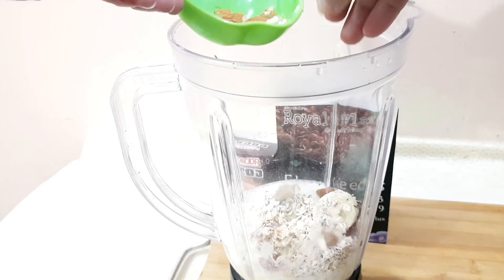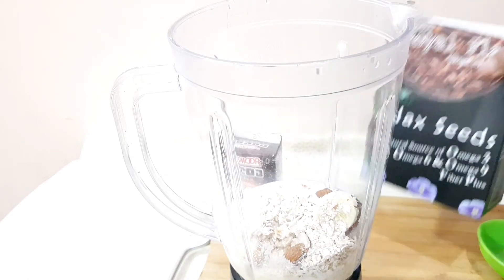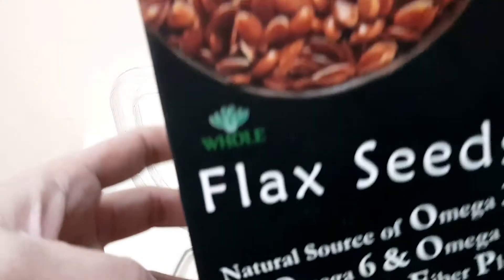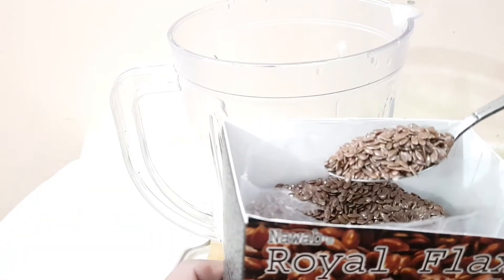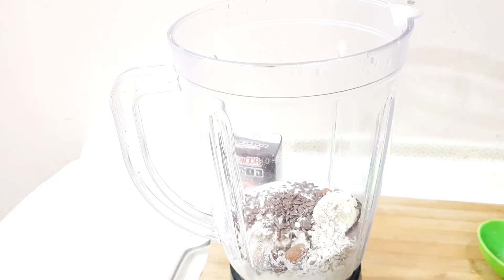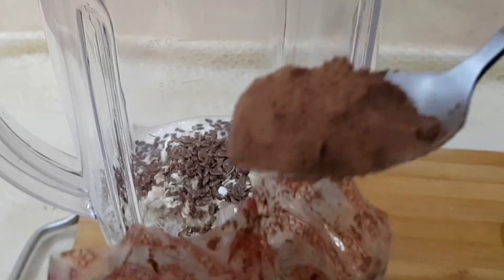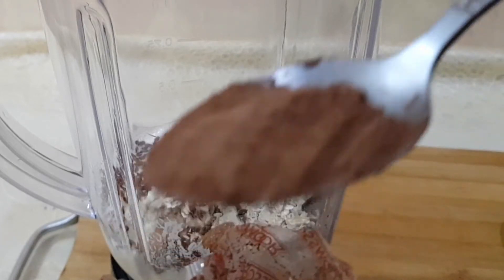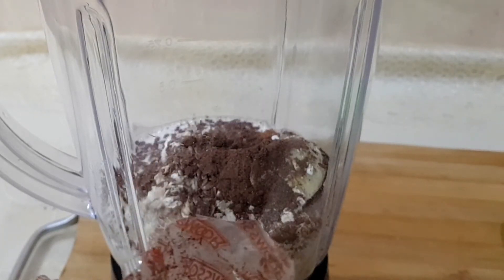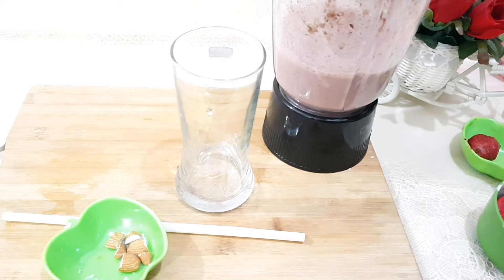Add a few almonds — that's optional. Then add one teaspoon of flaxseed. And cocoa powder — normally people think it's a fat cutter, but I use it for taste. Cocoa powder is optional. Now mix all the ingredients together.